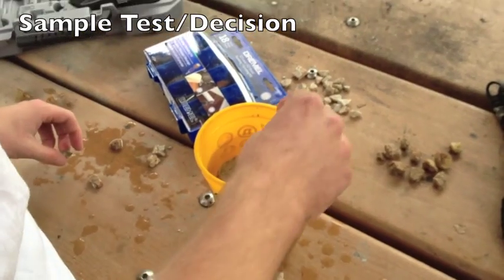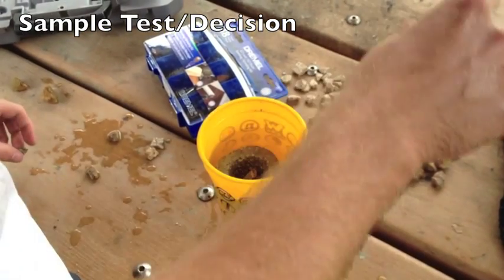Deer Park was the lightest in the field testing. Testing Deer Park.